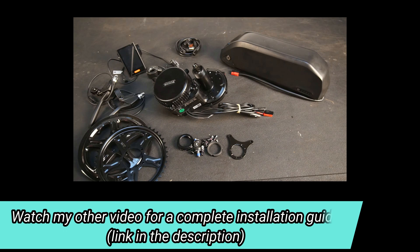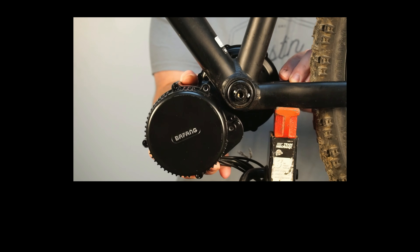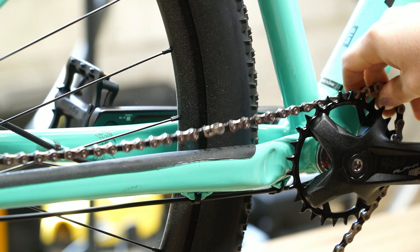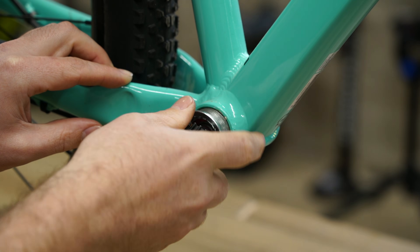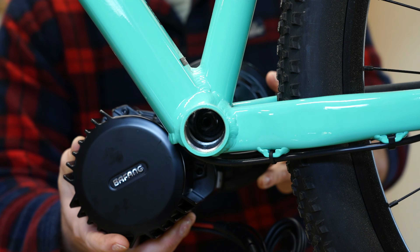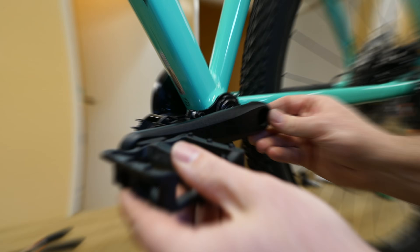I won't go into too much detail about fitting the kit to the bike as this was already covered in detail in a previous video, which you can watch by clicking the link in the video's corner or in the description. Because of the frame geometry of the Trek Marlin 7, motor spacers and an offset chainring are required to make the conversion kits function correctly. I'll leave more info on the exact hardware in the video's description if you want to repeat this conversion on a Marlin 7.